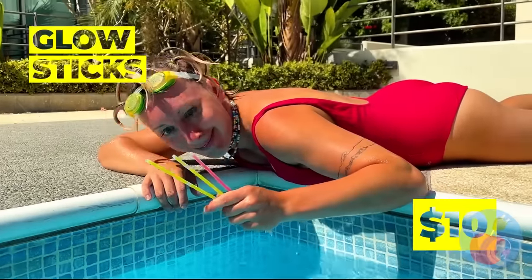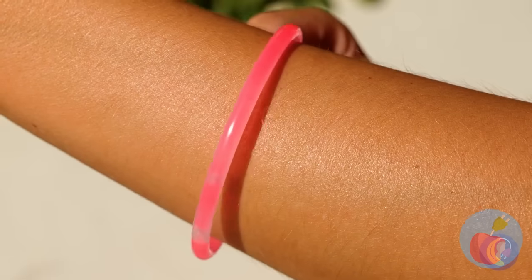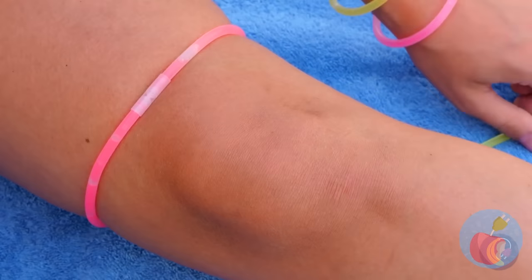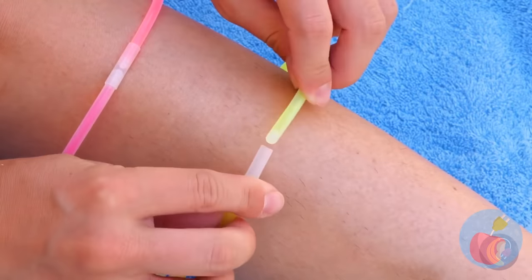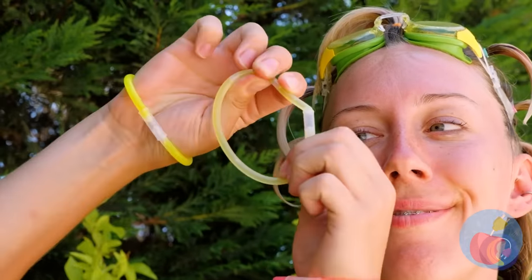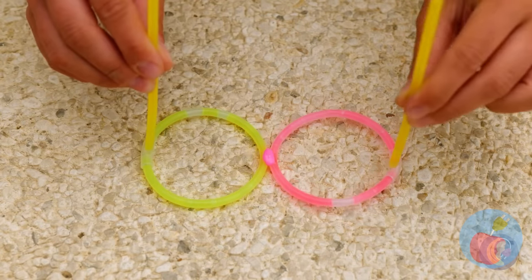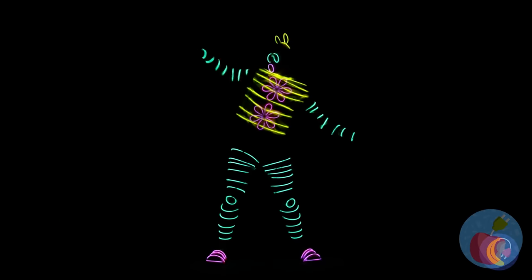You never know what you might find in the pool — glow sticks! We can make some fun bracelets. But why should your arms get all the fun? Look, it's a flower! If only we could add something to your face. Thanks to this hot glue, we can make glasses. Of course, they work best when things get dark.